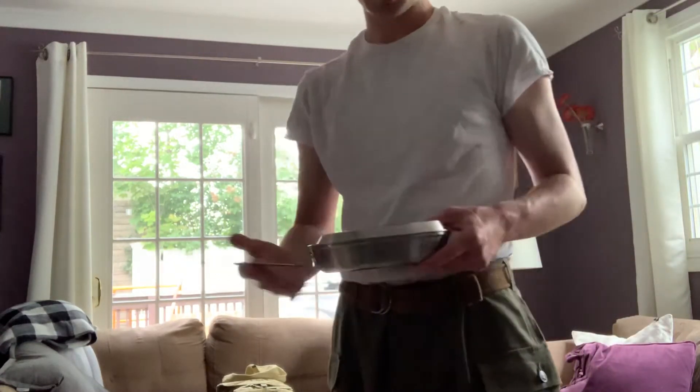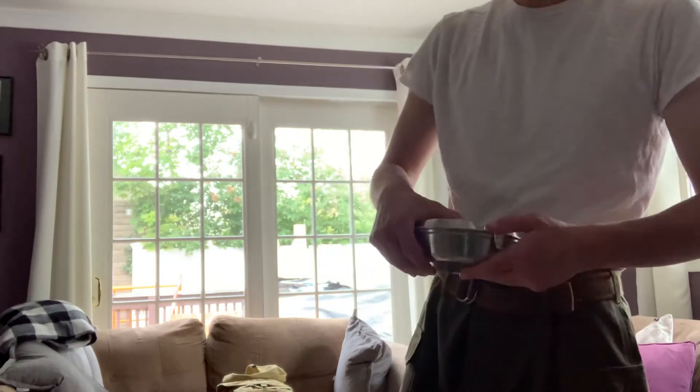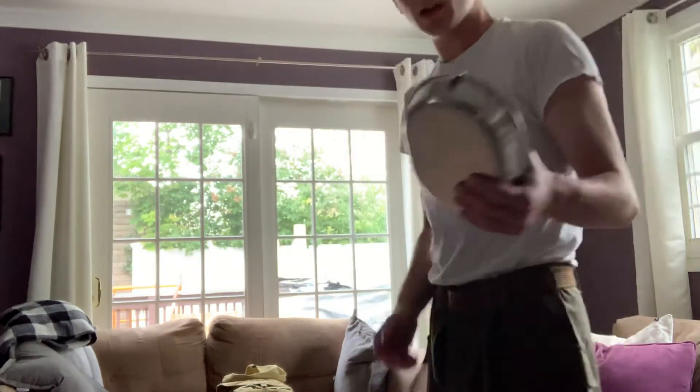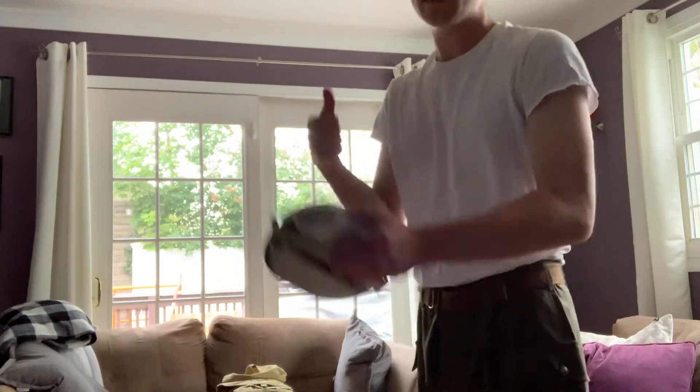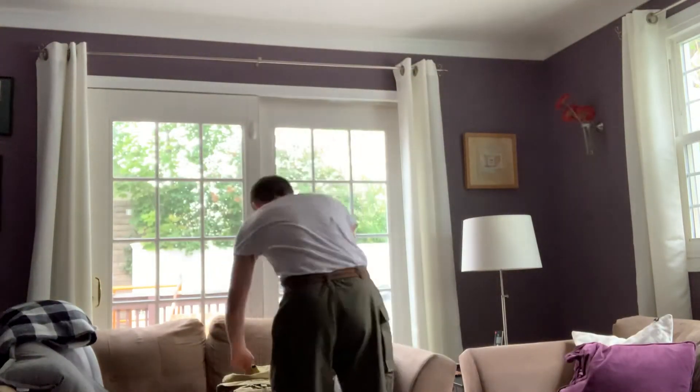I got this for a pretty good price. It's not original, unfortunately. Got it for a pretty good price. And it didn't even dent — it's made out of really good metal.